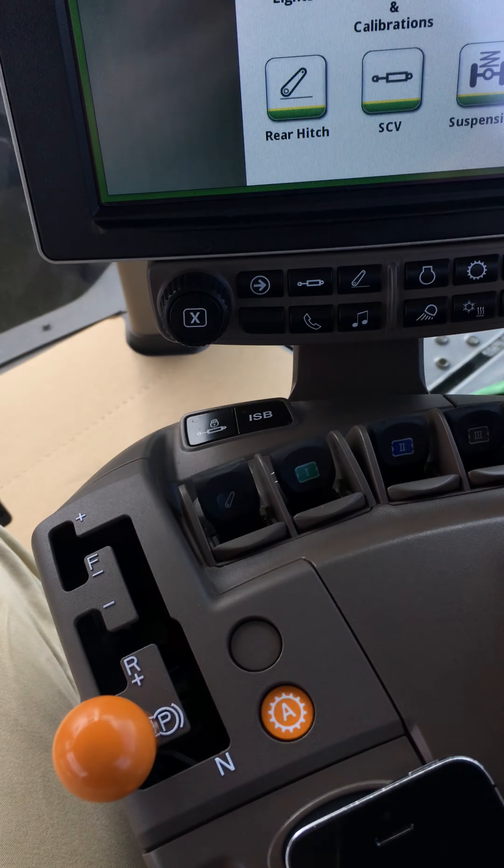Next step, we want to go down the page in applications and go to work setup. In work setup, we'll choose a product name — we'll go with fertilizer and lime. Now the target rate slash RX field will only show if you have a compatible rate controller connected, otherwise it'll look completely different on this work summary page. We want to go into the target rate controller slash RX.